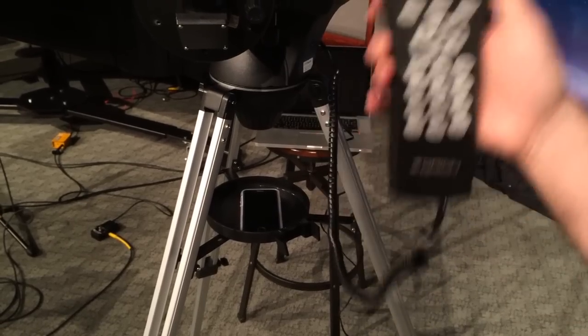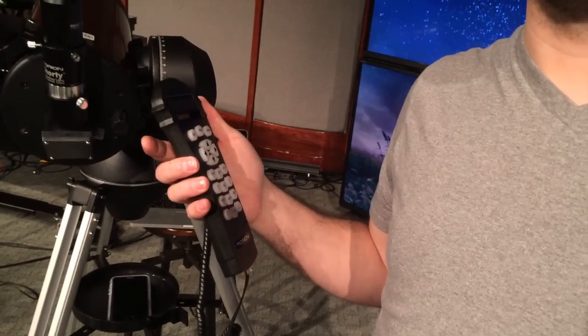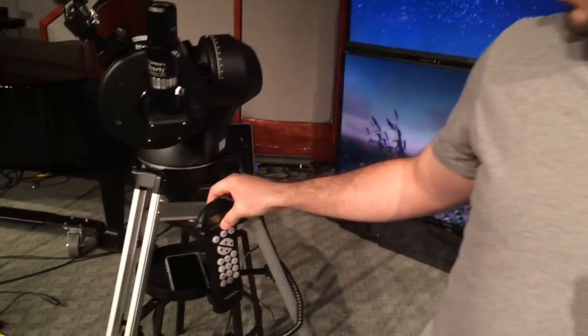After you hold the escape key down for about three or four seconds, it'll give you the recenter object dialogue. Line it back up, put Saturn right in the middle of the eyepiece, hit enter. Now it knows exactly where it's at. If you're looking at the moon and after alignment it won't center exactly, hold down escape, recenter it, hit enter and it'll recenter. Once I've done that it's been pretty close.